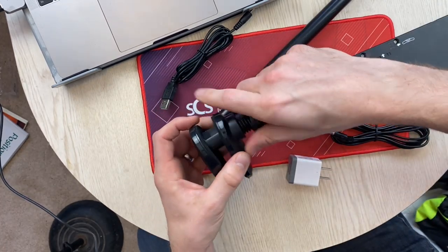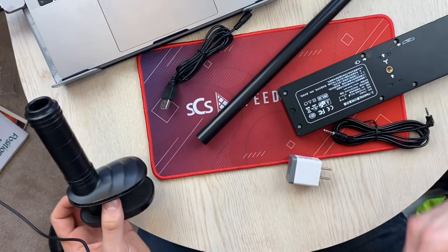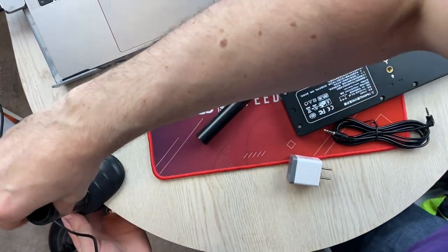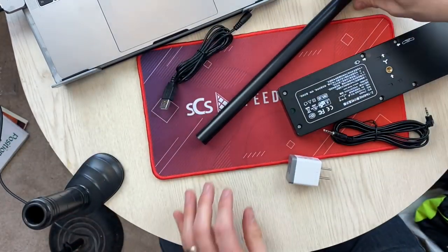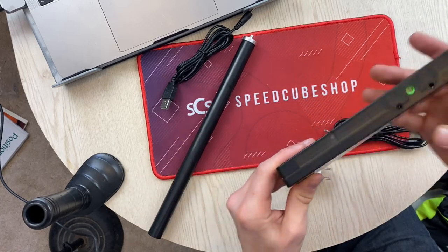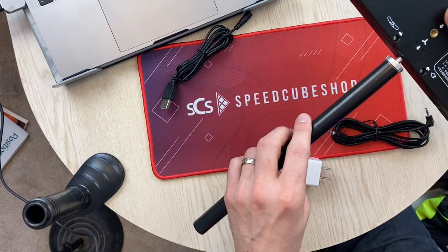Once I loosen that, that moves up. So I'm going to attach this right here. I'm trying to figure out exactly — oh, there's another screw right here.